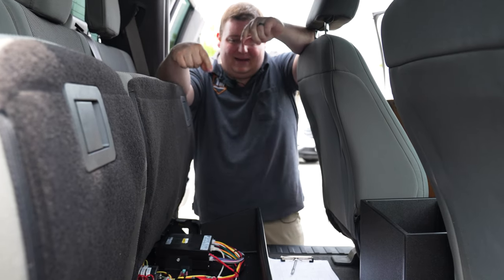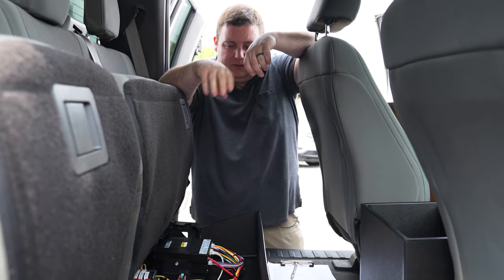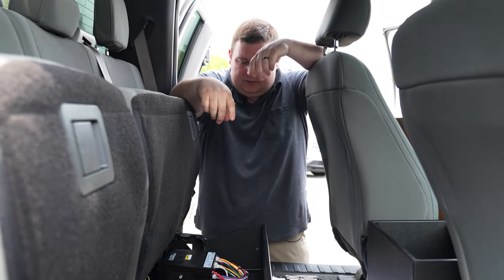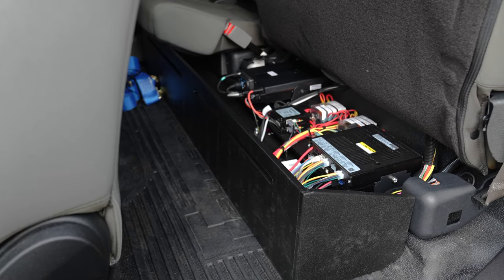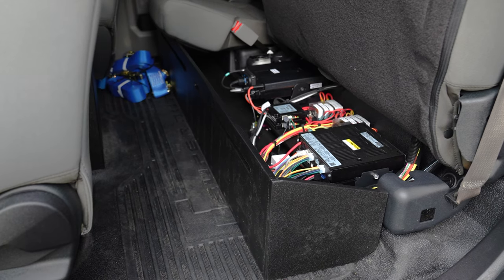Taking a look under the back seat, we have one of our electronics compartments. We've got all of our fuses, our radio chassis installed — a great solution for mounting all of your equipment. You can add equipment later on because you've got plenty of room, and we were able to neatly keep everything organized.